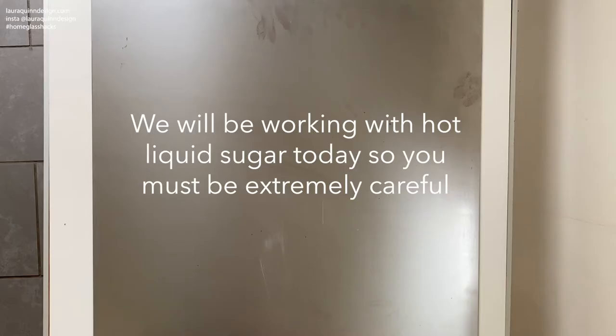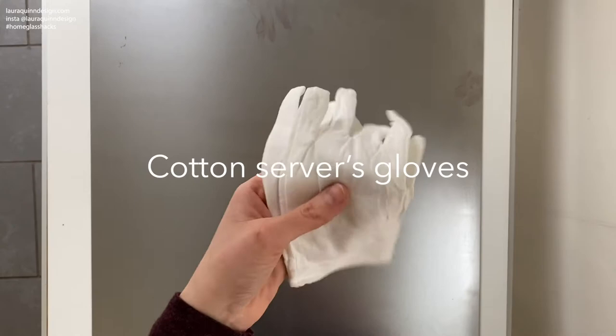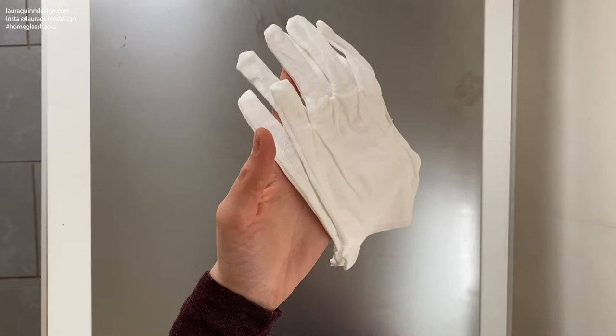You're going to be working with extremely hot melted sugar and you want to protect yourself from any harm that might cause. So get yourself a pair of cotton gloves like these. These are service gloves made of cotton and they offer some heat resistance. If they're very thin, the pair that you get, you can always double up on them. So put them on.